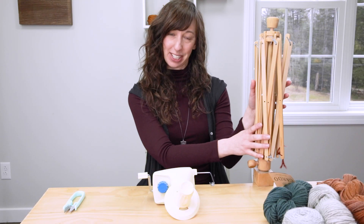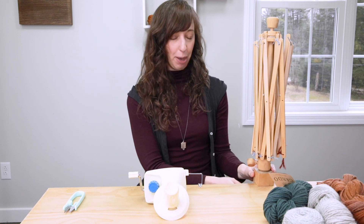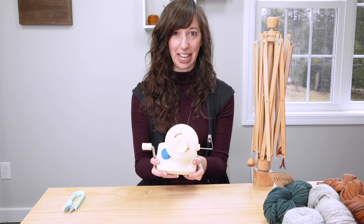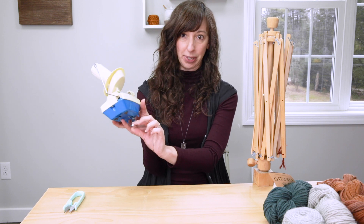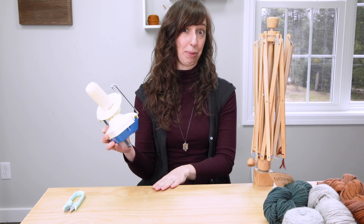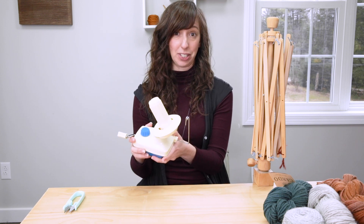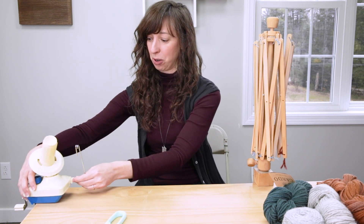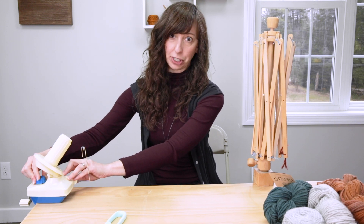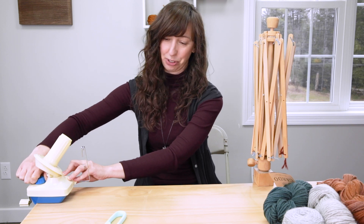I'm set up here with my Swift and my ball winder. The Swift is already secured to the table — it has a clamp, and there's also a clamp on the ball winder. This is probably the trickiest part: finding a table that is narrow enough, because often the clamp on ball winders doesn't come too far down. We swapped tables here because this table works for this particular ball winder. Sometimes a bar stool might work as well.